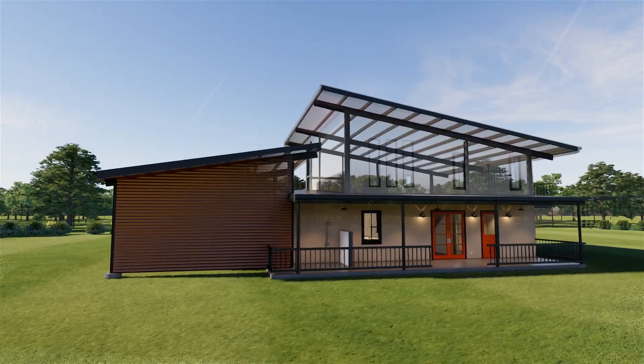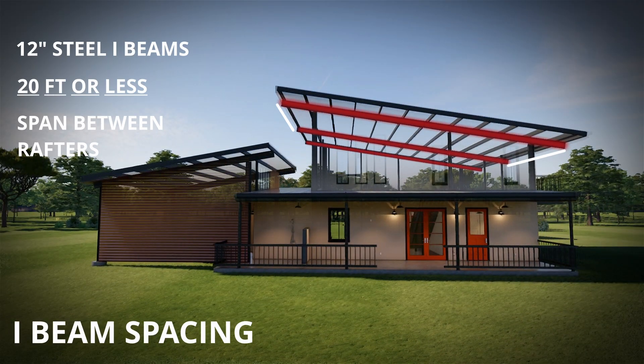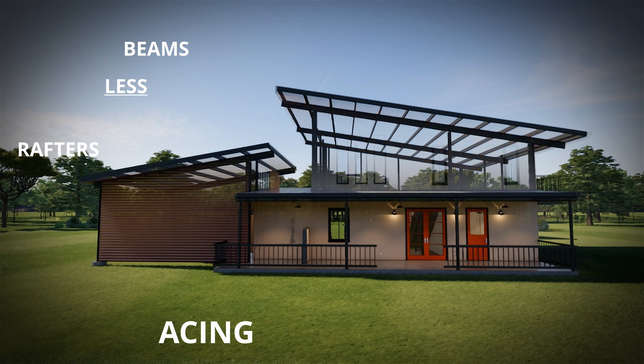One more detail I would like to point out: on the roof, our beams are 20 feet or less apart from each other. This prevents the purlin frame from bending during its span.